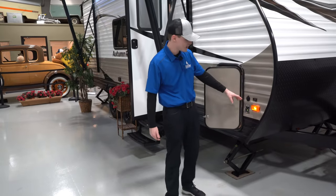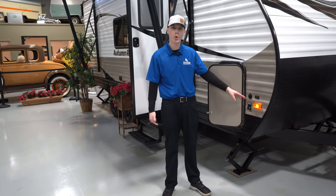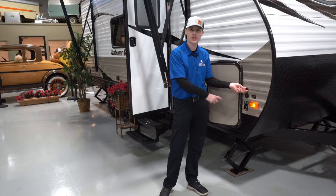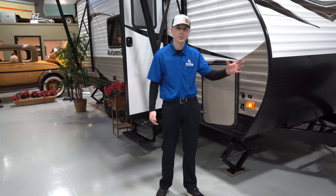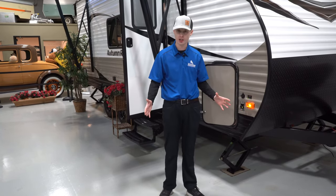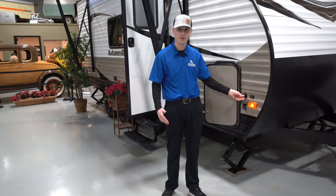Moving on to the front, it is wired for portable solar panels. You just have this nice connection here — you can plug in some portable solar panels which would keep your battery charging and maintained if you're camping without any electricity, so that's definitely a nice benefit.